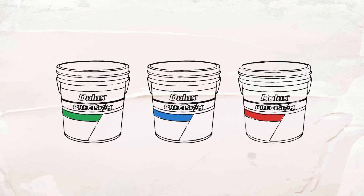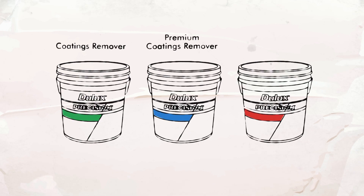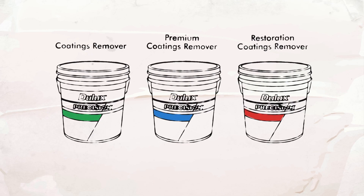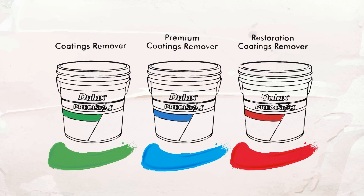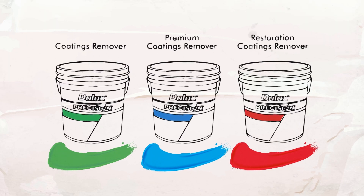There are three products in the range: Dulux Precision Coatings Remover, Dulux Precision Premium Coatings Remover, and Dulux Precision Restoration Coatings Remover — in short, green, blue and red. They're coloured to improve application accuracy, so you can see where you've applied the product.